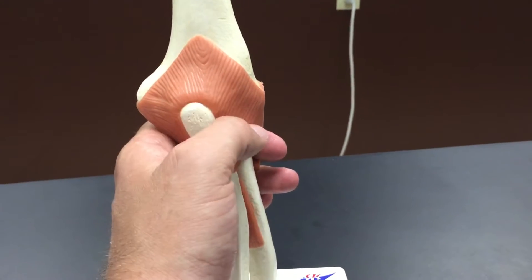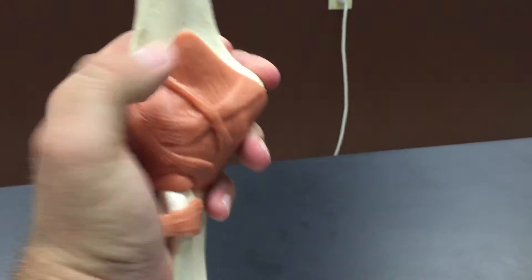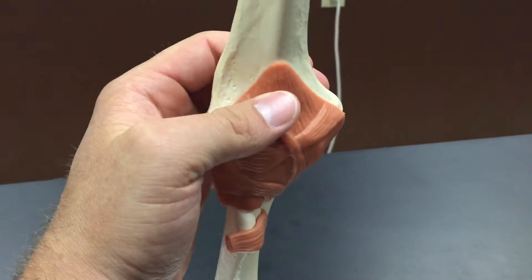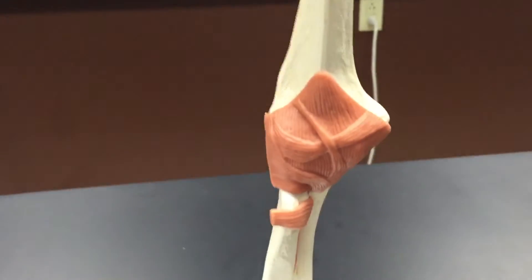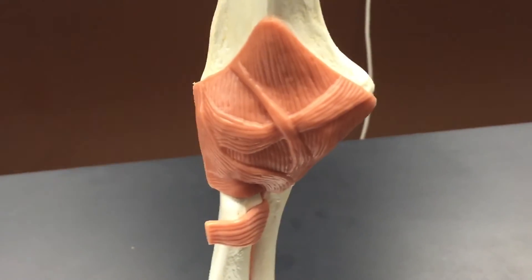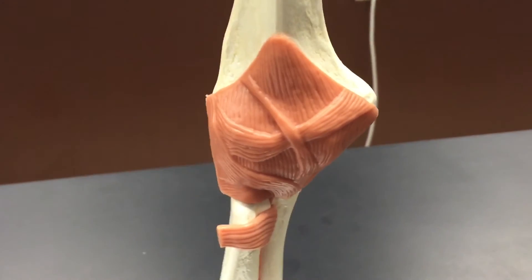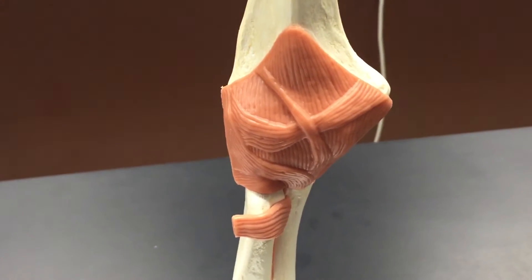As you can see very nicely on the backside and also on the front side, there is a very well-developed articular joint capsule, which is just connective tissue that encloses the synovial cavity.